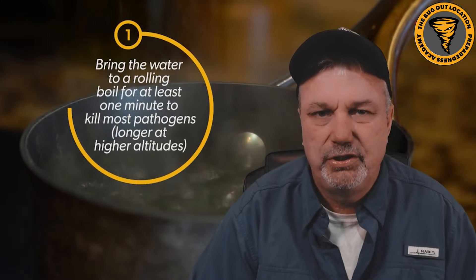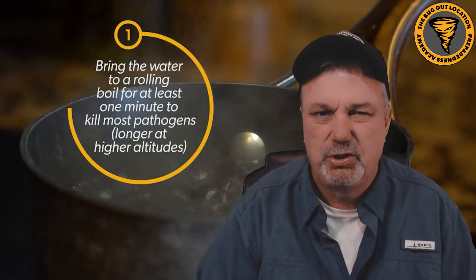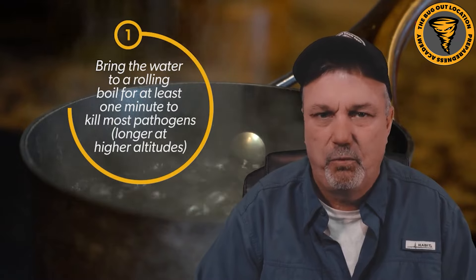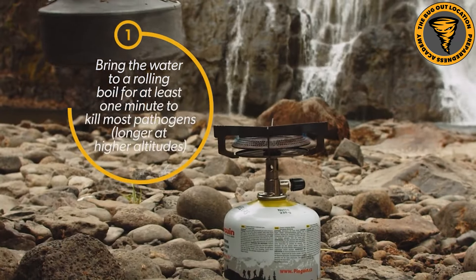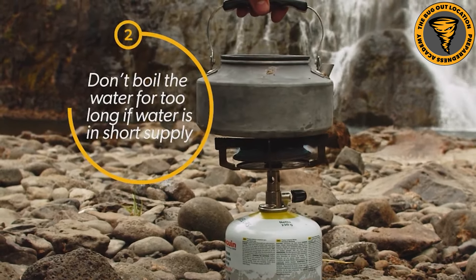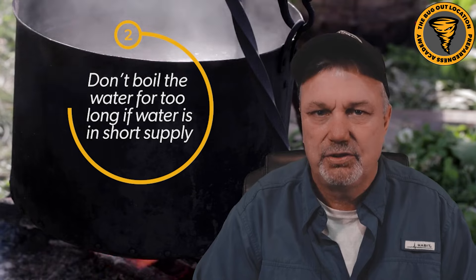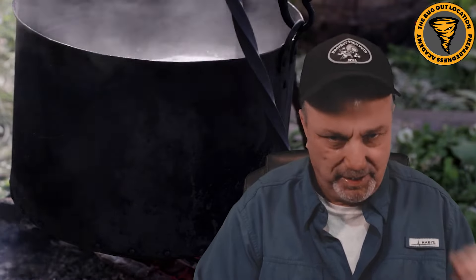To do this, bring the water to a rolling boil for around a minute. I'm at higher altitude, so it's a little bit longer because the boiling point of water is lower up here. It's also important to note that if water is in short supply in a survival situation, you want to pay attention because the last thing you want is to let that water boil for five or ten minutes and lose your precious resources. So make sure you're right at a minute - just enough to kill everything.